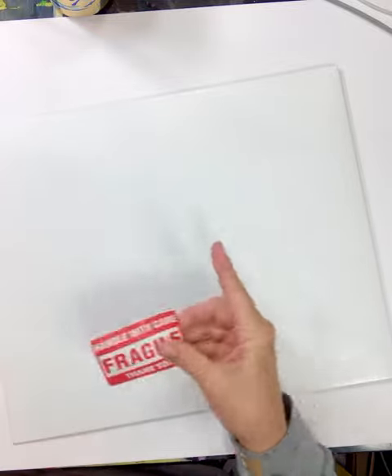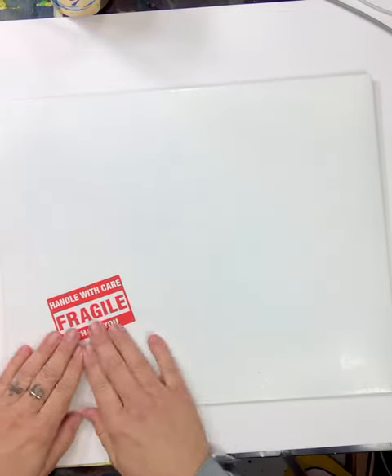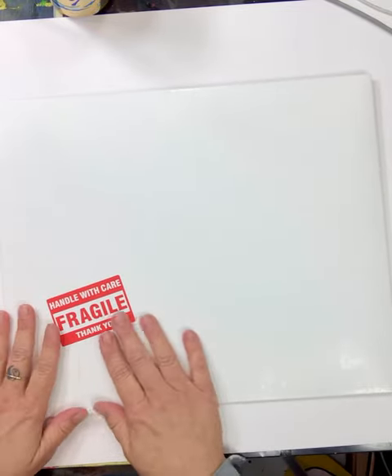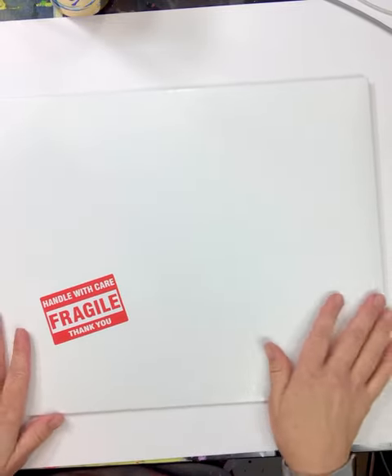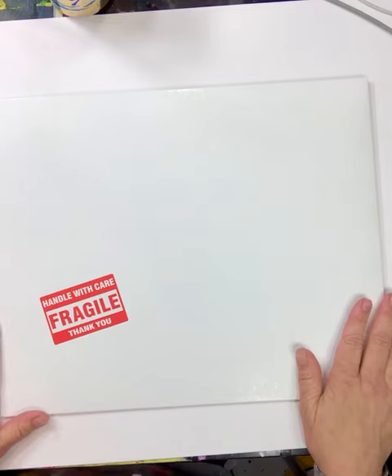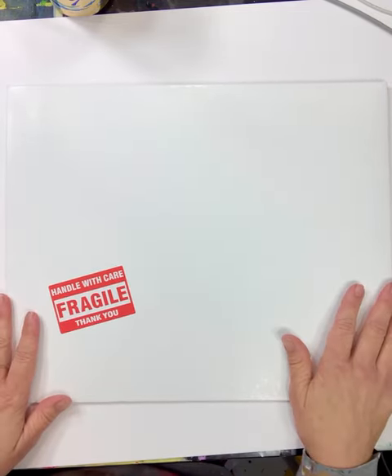I always keep a giant roll of stickers to say thank you to our UPS or USPS employees for being careful as they handle the pieces, and of course that's true for worldwide shipping too. Anyway, that's a little tutorial on how I ship smaller paper pieces.